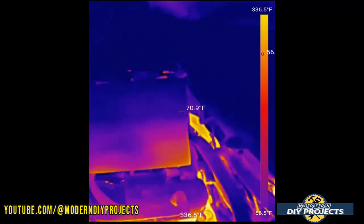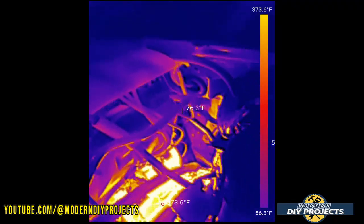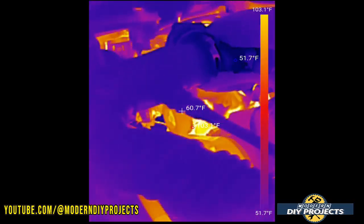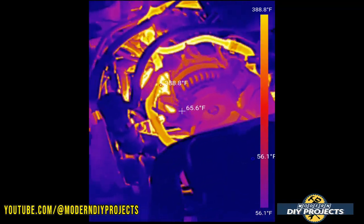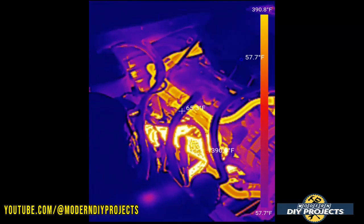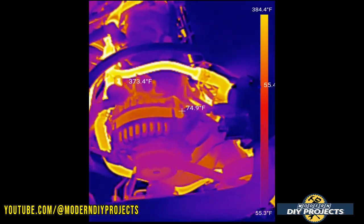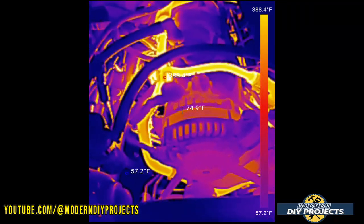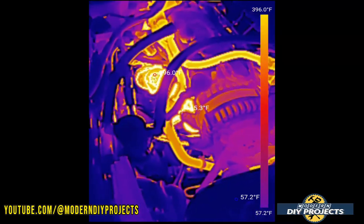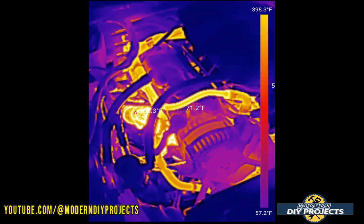That's the beauty of this camera — you get a visual representation instead of just a dot from a laser thermometer. You can see the temperature of the entire engine bay, including the exhaust manifold and heater lines. The coolant is already heating up, showing exactly what's going on. You can take a video, take a picture, maintain a record of what you saw, and if you're making repairs you can go back and review it.